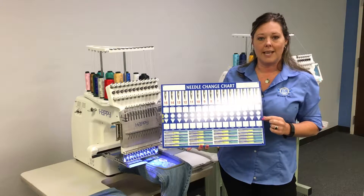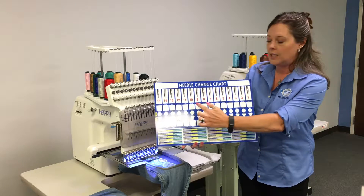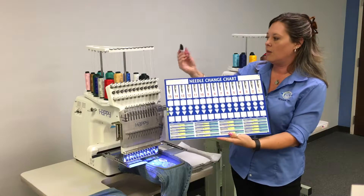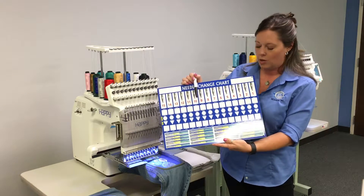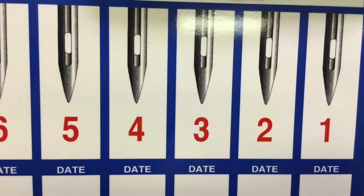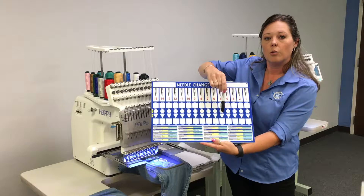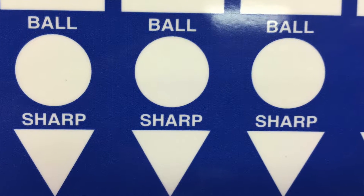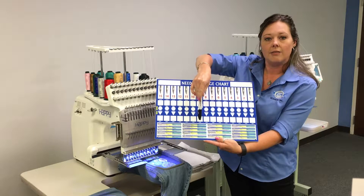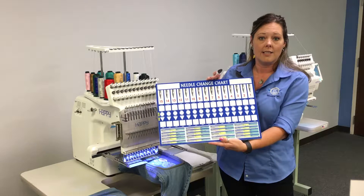It's made of durable plastic. As you see, it's a multi-needle purpose. You can take the dry erase marker and write down the date on each needle of when it was installed. A simple check mark will indicate whether or not it's ballpoint or sharp. Here in the size field, you can write if it's an 8012, a 7511, or any size.